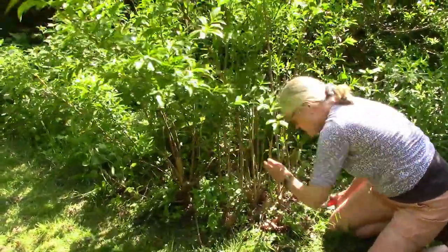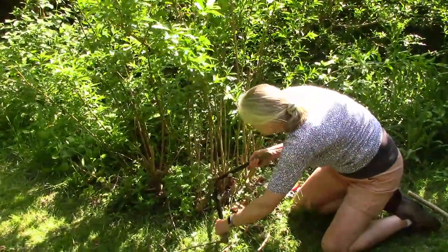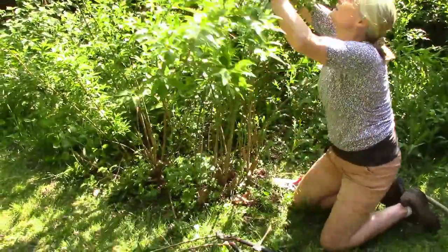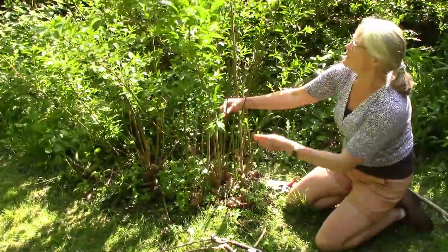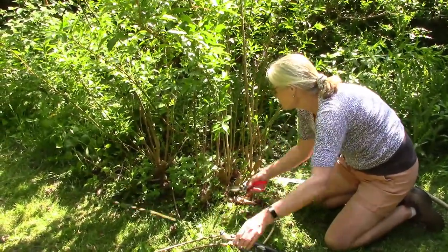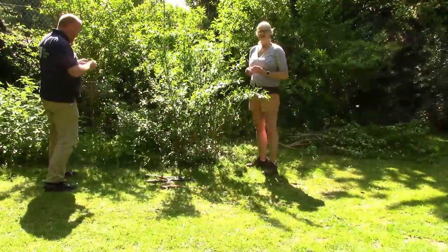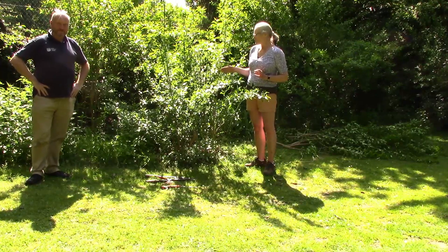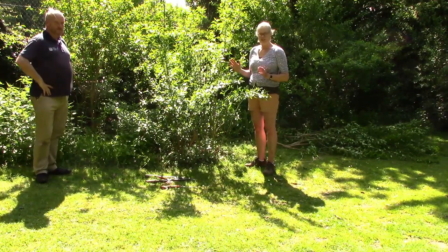This one here is my next one to come out. Looking through here we have a very thin weak growth which can be removed. So we've been looking at taking out the dead wood and the older thicker growth. Now Nick and I are just going to work on it together and make it look more aesthetically pleasing.